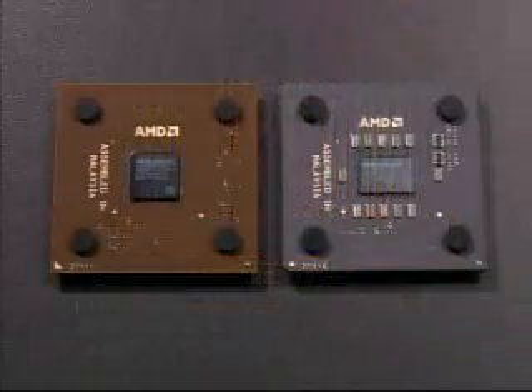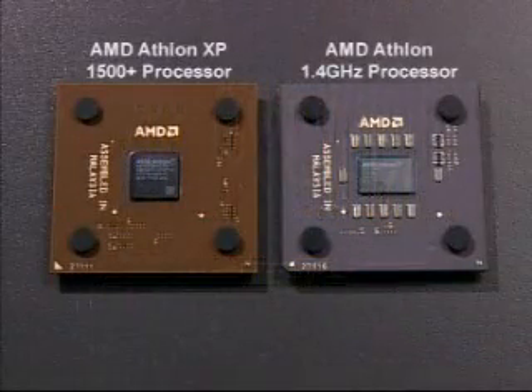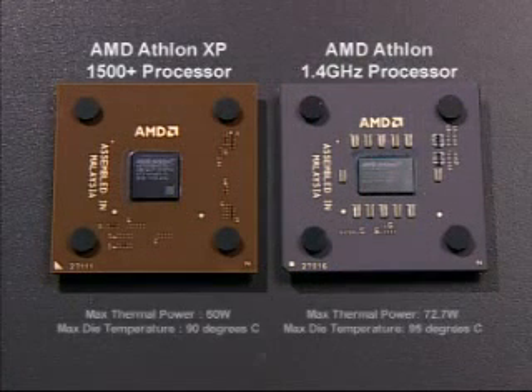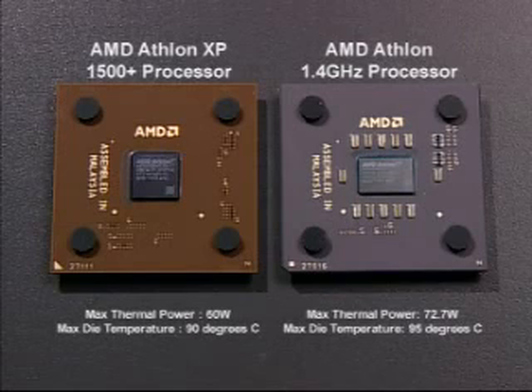It is vital that the correct heat sink is chosen for the processor speed. Different processors have different thermal requirements. For example, a heat sink that supports an AMD Athlon XP1500 Plus processor will not be suitable for an AMD Athlon 1.4 GHz processor.